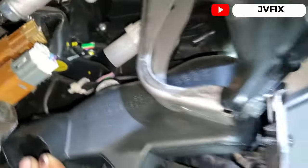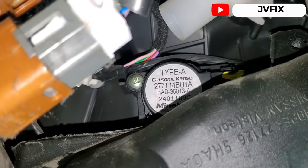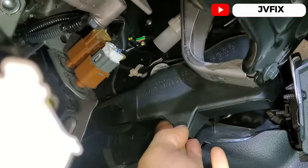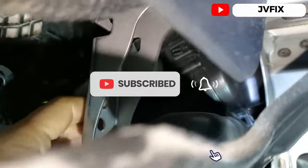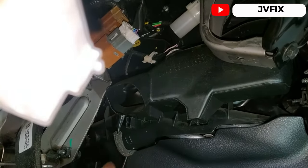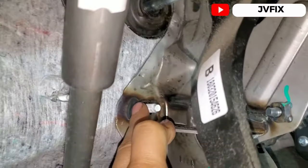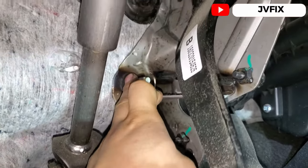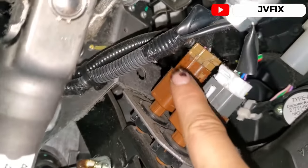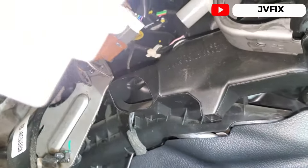This is the one that controls the temperature on the driver's side. To take that actuator off, you don't need a special socket — just a Phillips screwdriver. We need to take this piece off because it's in the way. I already took one bolt out when I first checked it. I'm going to remove this plastic and this bracket. You'll need a 15-millimeter deep socket for that, and we also need to release the connections.